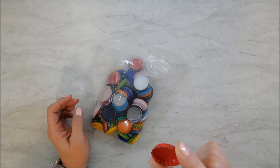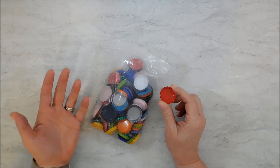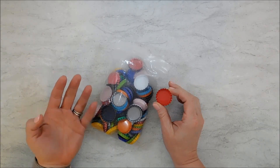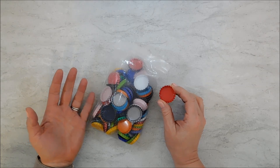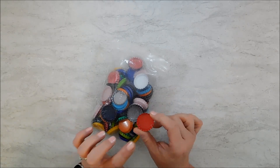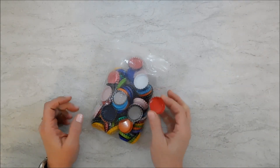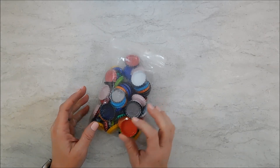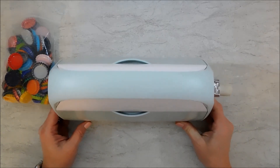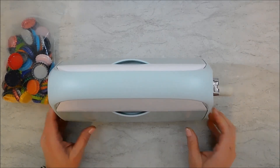I was trying to decide whether to use open or flattened bottle caps — really I'd want the option to do both. I didn't want to purchase both, so I figured out a way to buy just the open ones and flatten them using my Cuttlebug.